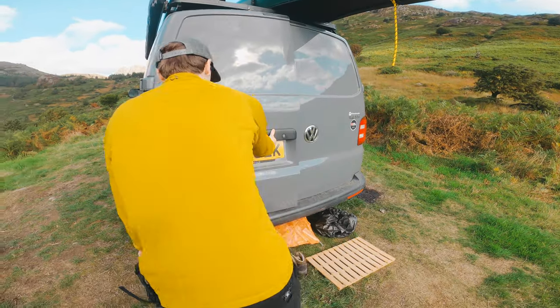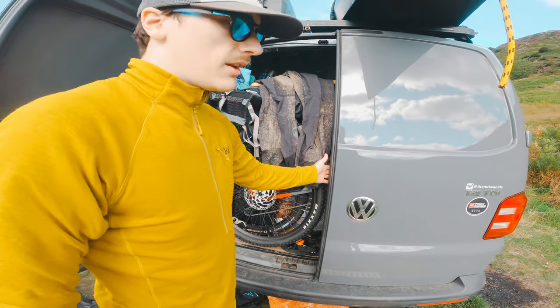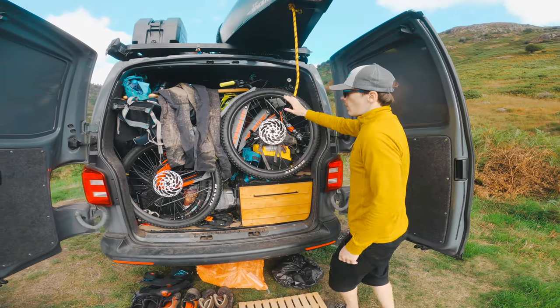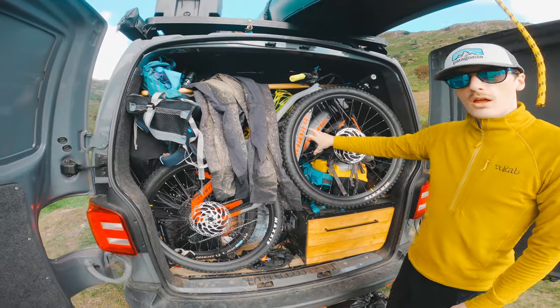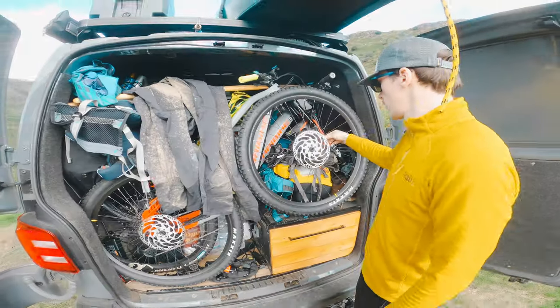Opening up the back - it is a mess, but in here is the garage of the van. The main thing in here: two Haibike all-mountain electric bikes. These are amazing.